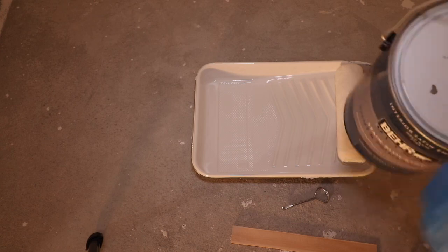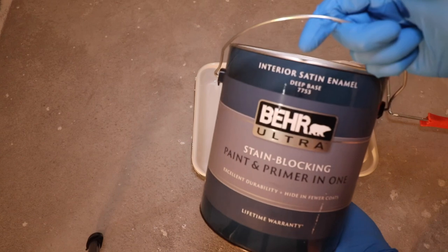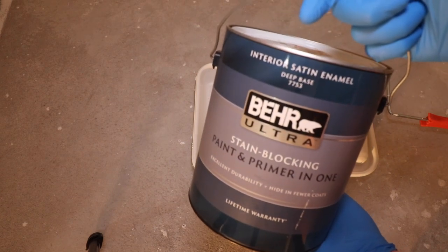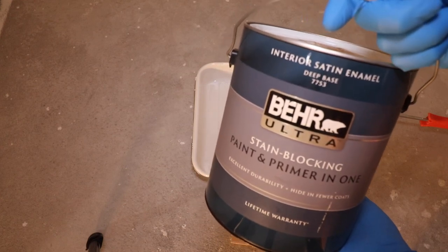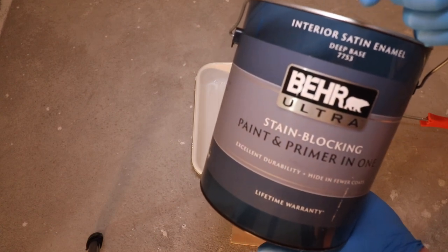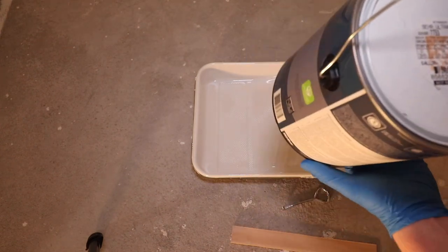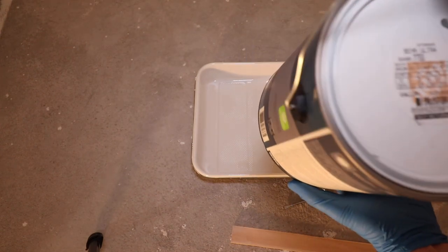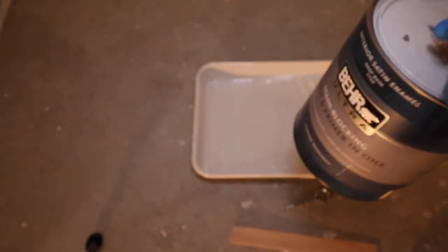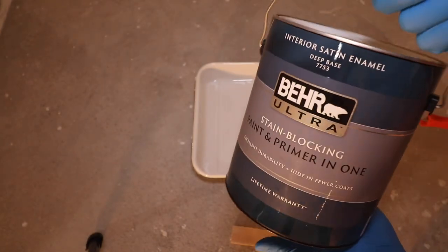I shared a picture on Instagram and the community page with some different colors I was looking at. Everybody voted for Shark Fin as the color — I didn't really put the color names up, it was more of a fun gimmicky picture. But we ended up going with what is called Coastal Storm, which is going to be our grayish color in here. I think it's going to look really, really good. So let's go ahead and get this down on the wall.